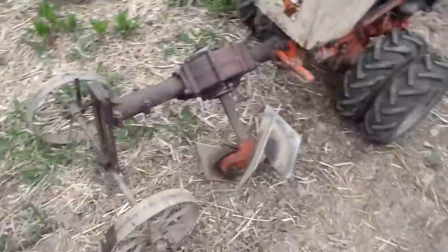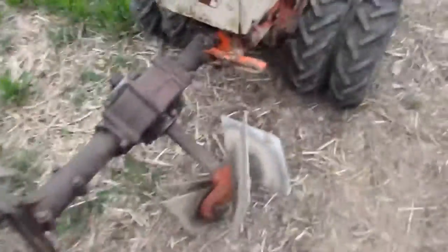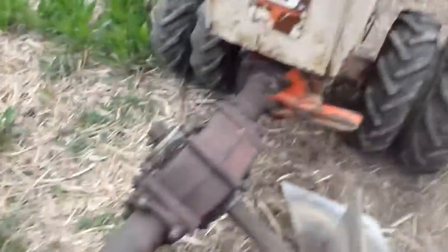You see this is the angle adjustment, which if it pulls you too hard to the left, you keep on angling it up until it stops pulling. And I've set it just about right, and you see I've got the depth.